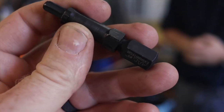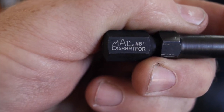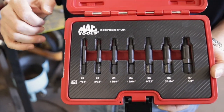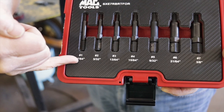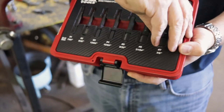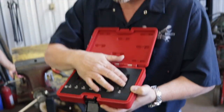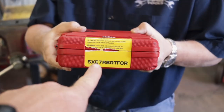Check these RBRT broken bolt remover tools out on your Mac Tools website, or if you have a dealer make sure to get your Mac guy on it. Jay went out to the truck and grabbed the seven-piece set - number one through number seven - and the drill bit index on the bottom takes the guesswork out of what drill bit to use. As I pull out the bigger number seven you can see how those teeth are swept inward. In the future they're working on number eight through number fourteen - still getting the testing done to get them absolutely perfect before release.